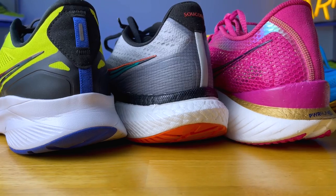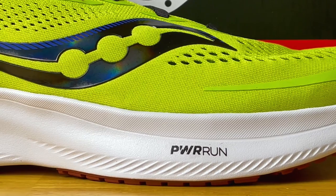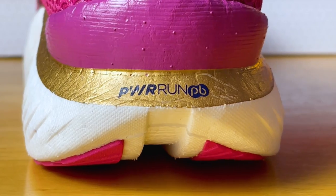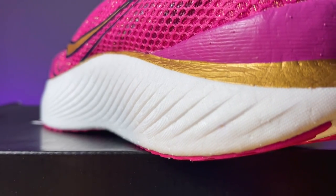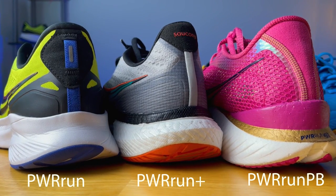Saucony has three different kinds of foams in the midsoles of the shoes we're taking a look at today. The first one is Powerrun, which is your more traditional EVA-based midsole — a little more firm and what most people are familiar with. Then we have Powerrun Plus, a TPU foam, which is much lighter and bouncier. And then we have the Powerrun PB, which is Saucony's lightest and bounciest foam. So you get progressively lighter and bouncier as you shift up their scale.